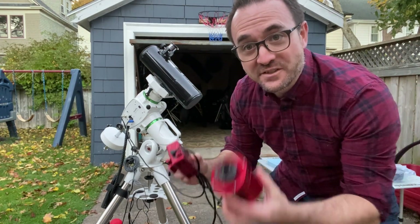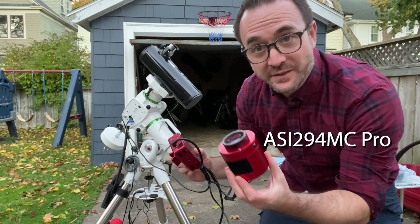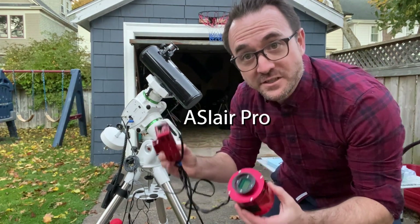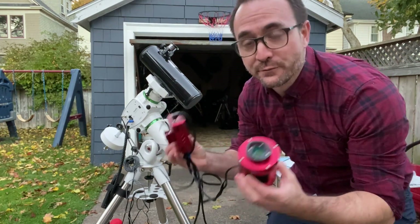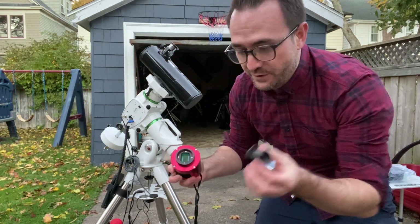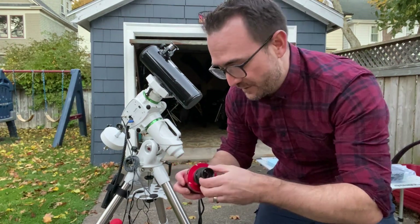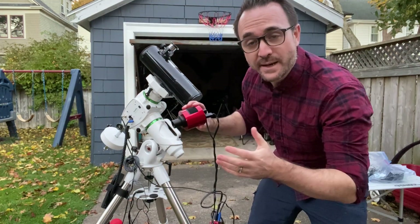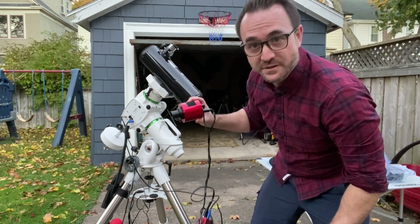Now we just need to attach a designated astronomy camera. This is a ZWO-294MC Pro and an ASI Air so that I can control the camera and the mount from my iPad. All I have to do is screw this one and a quarter inch adapter into the camera and then fit the camera into the eyepiece holder on the telescope.